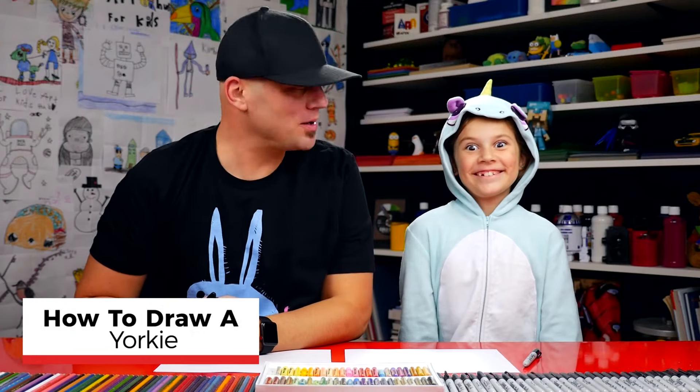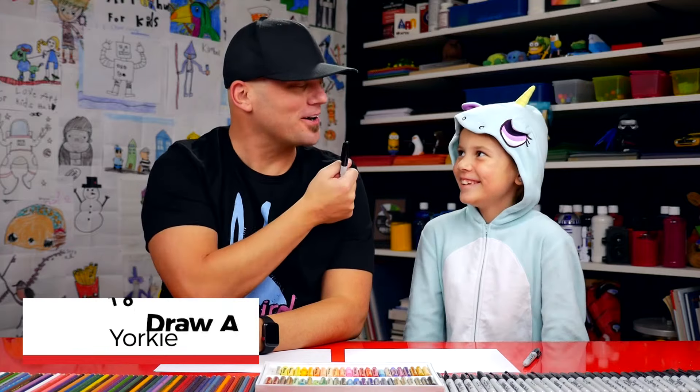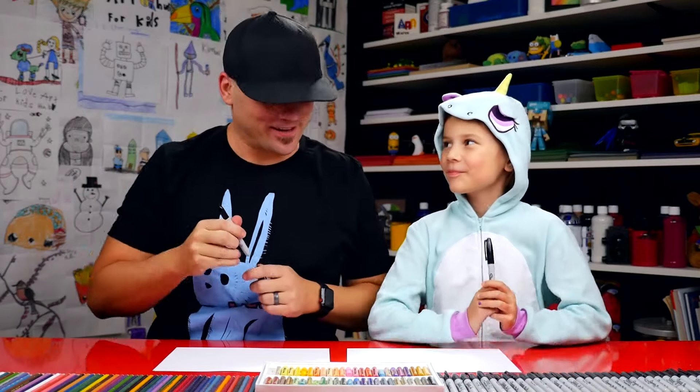Hadley, what are we going to draw today? A Yorkie! Yeah, we're going to draw a cute little Yorkie puppy. It's going to be a lot of fun. You got your marker? Yeah. We hope you're going to follow along with us. You got a marker and some paper. All right, let's start.